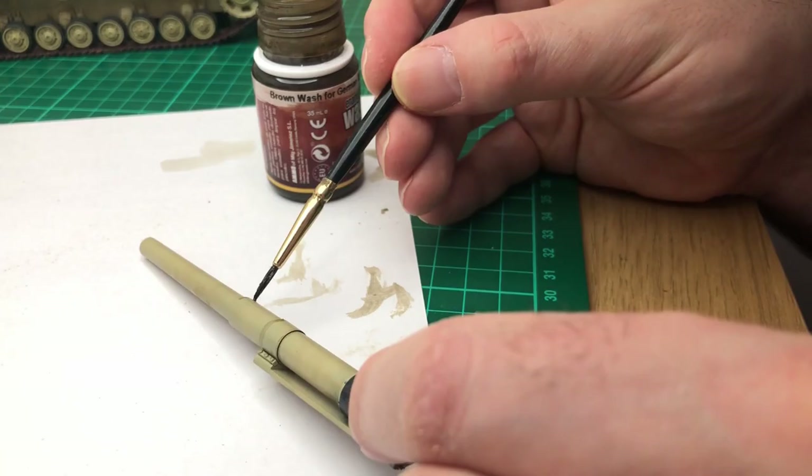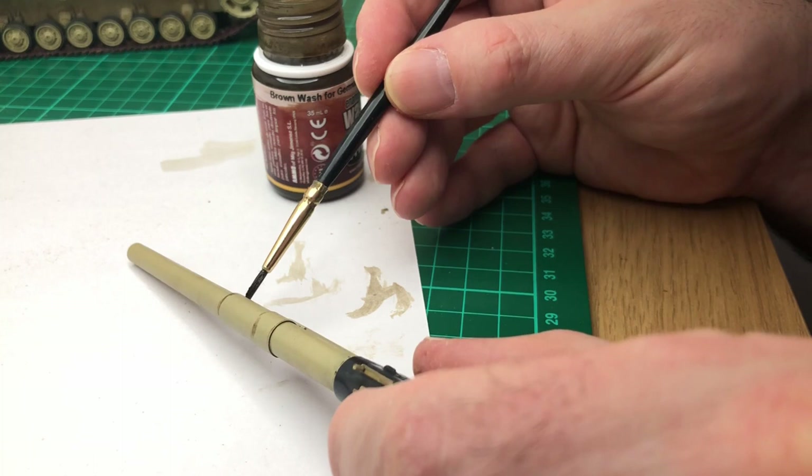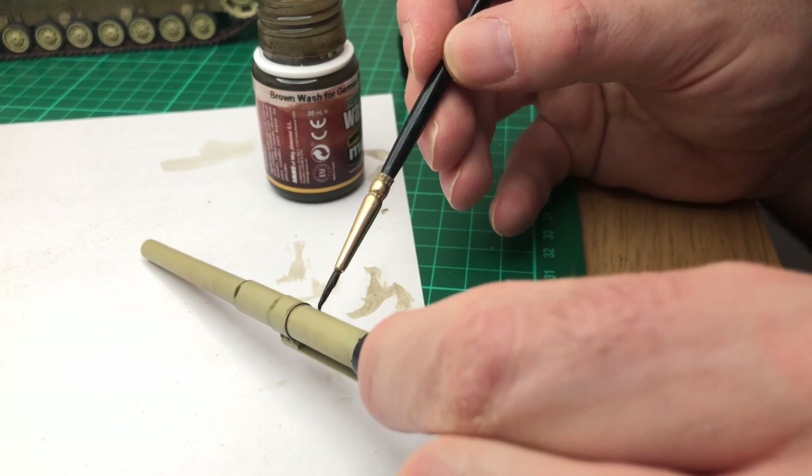I started to do the gun barrel just to give it a little bit of depth in the areas where the parts are in separate steps, so you can just add a little bit of a darker colour ring around them and then fade it out — it just gives it extra depth.